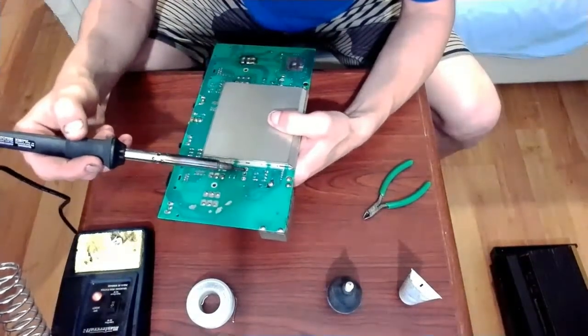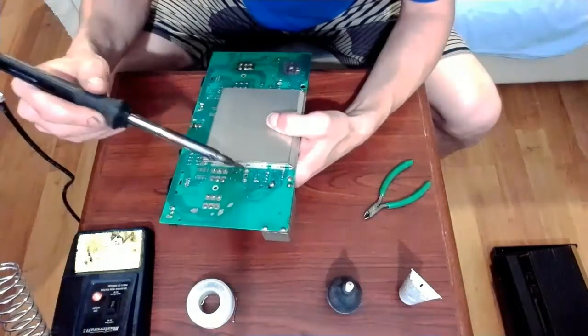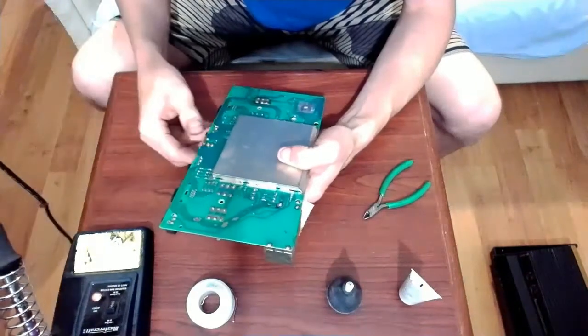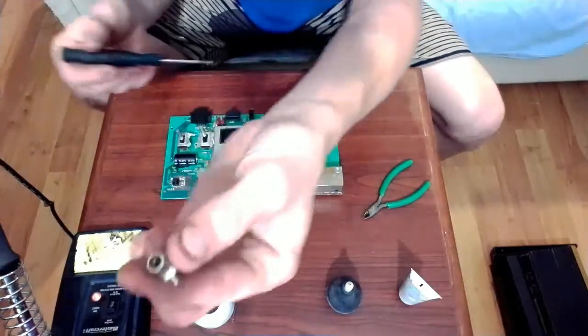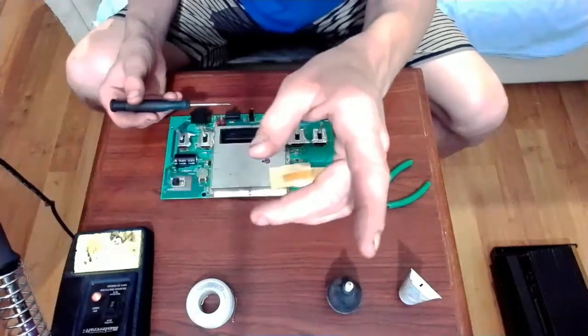Now it's just about off. I'm just going to give it some heat and pop it off the rest of the way. We don't need that, so we're just going to get that out of there.